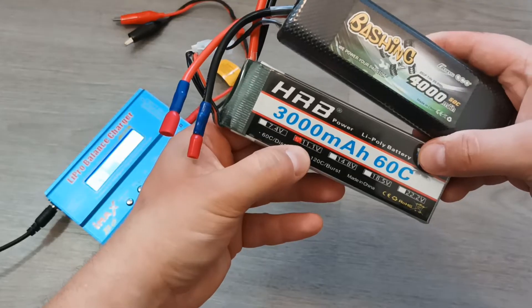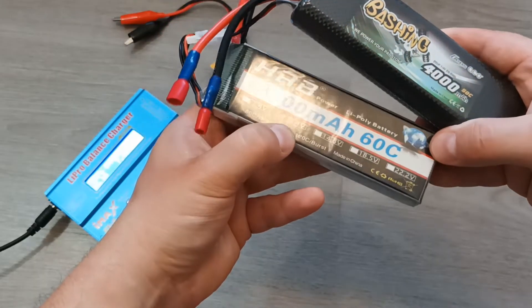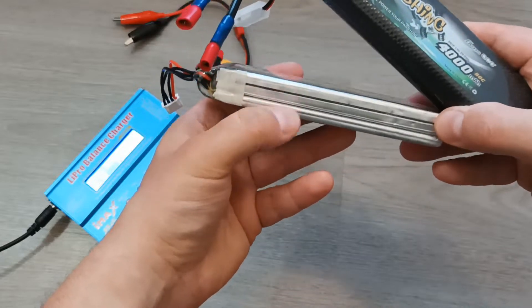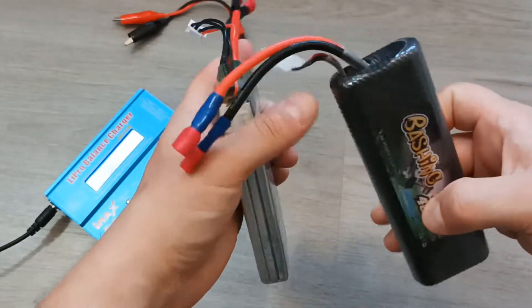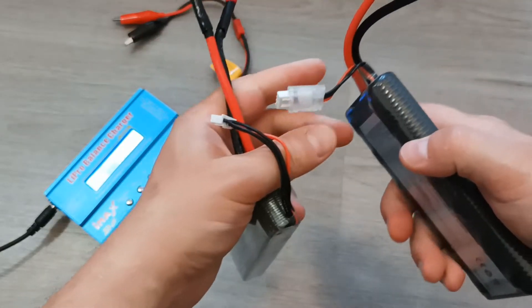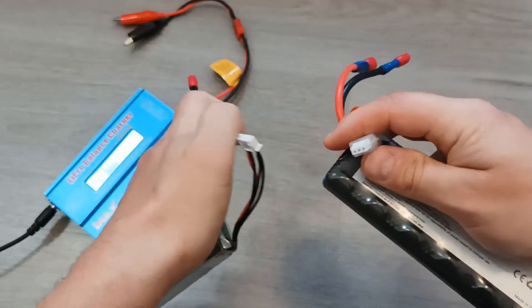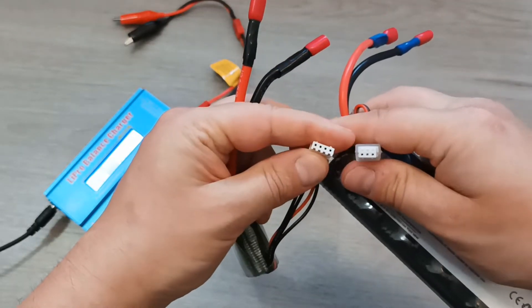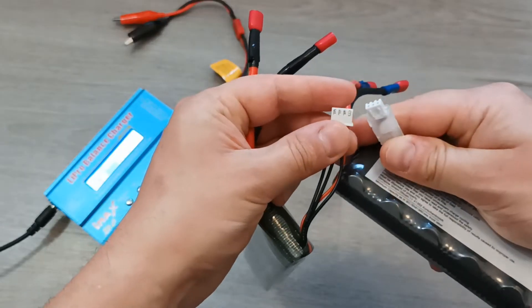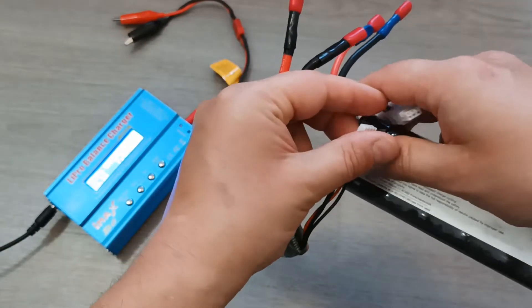For example, this is an 11.1-volt battery and by dividing by 3.7 you get three — so it has three cells, while the other one has two cells. Another way to understand how many cells you have is to look at the plugs of these batteries. They can have a different number of pins on these cables, which can be used for charging.